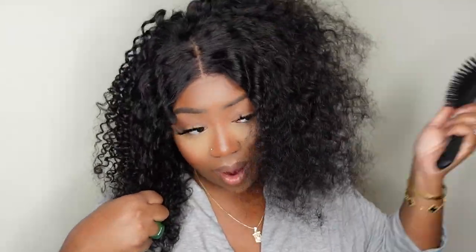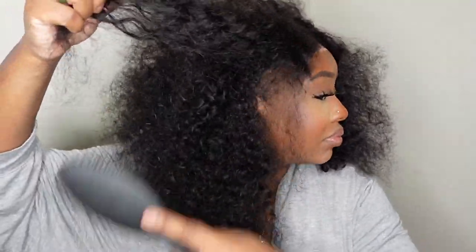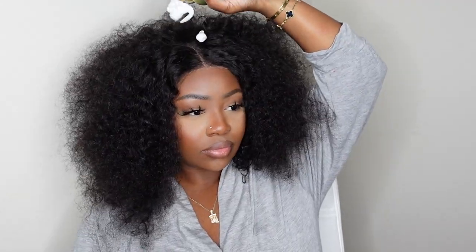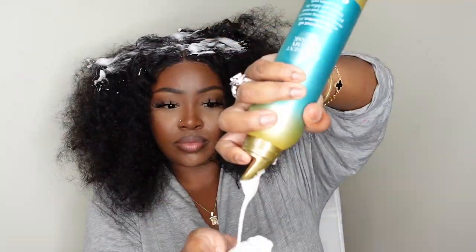You can go frontal or closure, 14 or 16 inches in length. This is what she looks like when you brush her out with a wig brush — she gets very, very big, which I love the versatility of that. I'm going to go ahead and style her up for you guys. We are definitely going to define the curls, but I just wanted to comb her out so you guys can see the versatility. Today I'm going to be using a mousse I picked up at Target — I wanted to try out different products, so don't be shy, always recommend products in the comments.